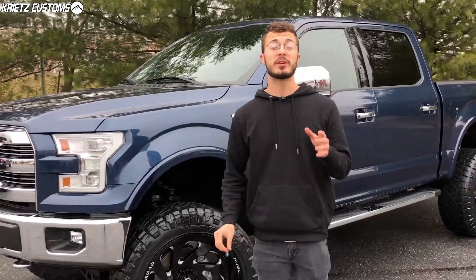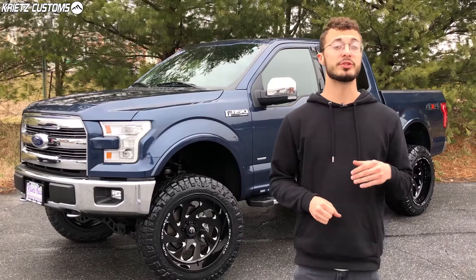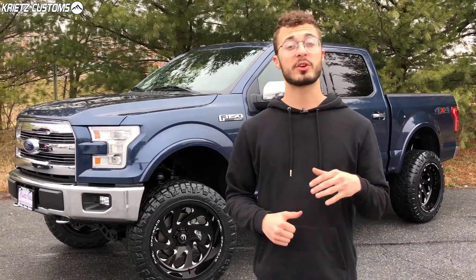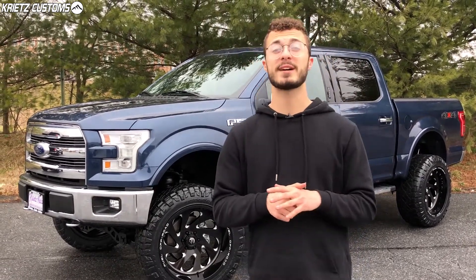If you guys are interested in lifting your vehicle, we can definitely do that for you. If you wanna see more specs and photos about this vehicle, you can do that by using the link in the description. There you'll also find a form where you can get started on your build. If you guys have any questions, make sure you do give us a call at 301-694-4642.